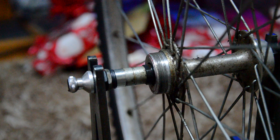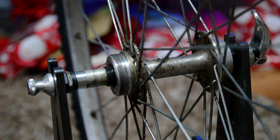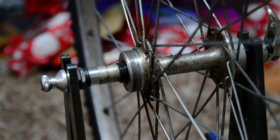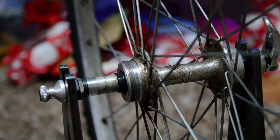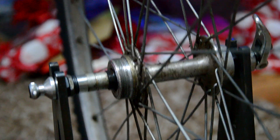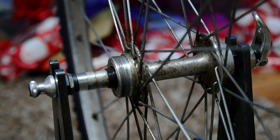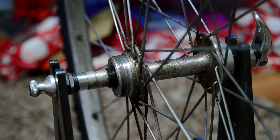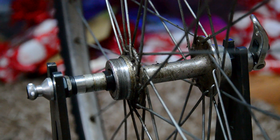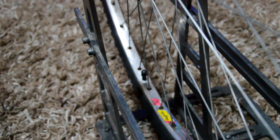New axles arrived - I bought two: a 140mm and a 145mm to try out for this wheel, giving an over-locknut dimension of 130mm or 135mm depending on which axle. I've gone for the bigger one, so I've got to fit 10mm extra into the frame. It shouldn't be too bad - I might have to cold-set it, otherwise known as bending it.